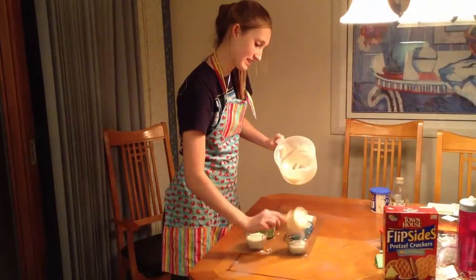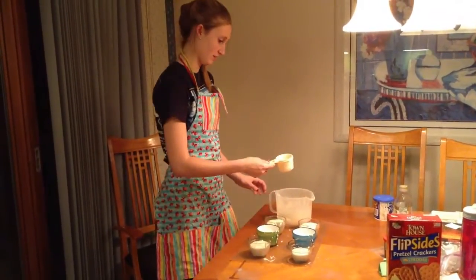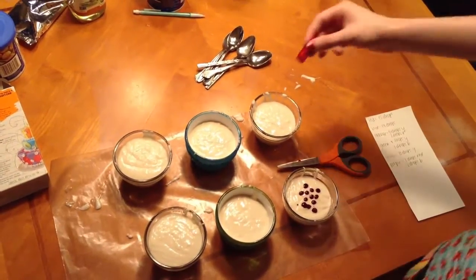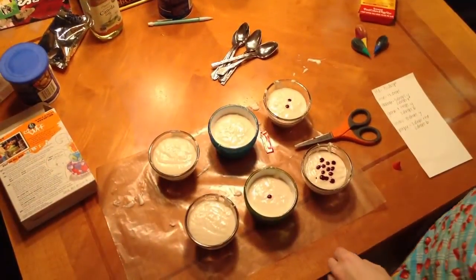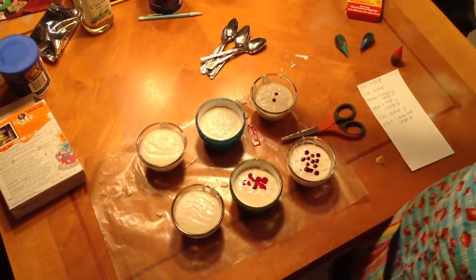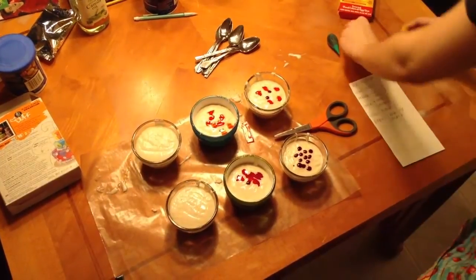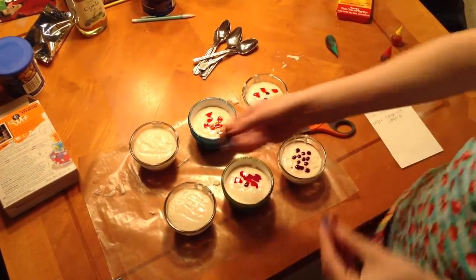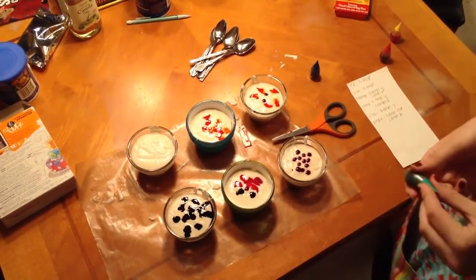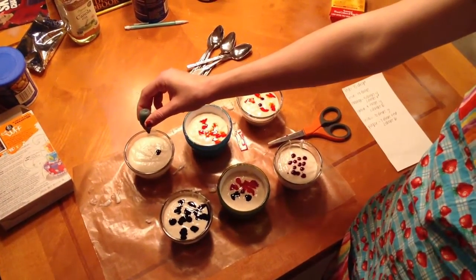I have my wax paper. Red takes about 15 drops. Orange needs two drops of red. Purple needs seven drops of red. Yellow is going to need eight drops of yellow. Orange is going to need five drops of yellow. Blue needs 14 drops, and then purple needs two drops of blue. I'm not going to mix green — I'm just going to go with my green food coloring, about eight drops.